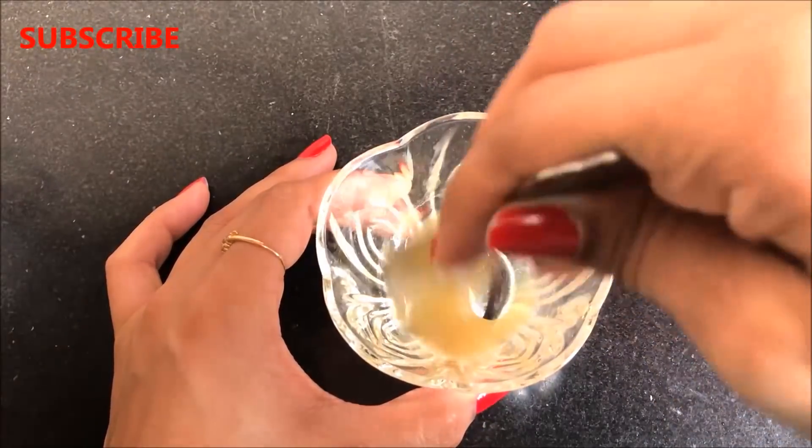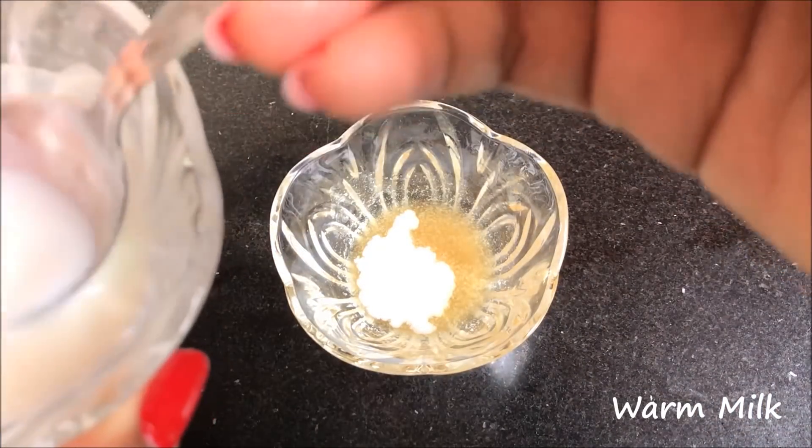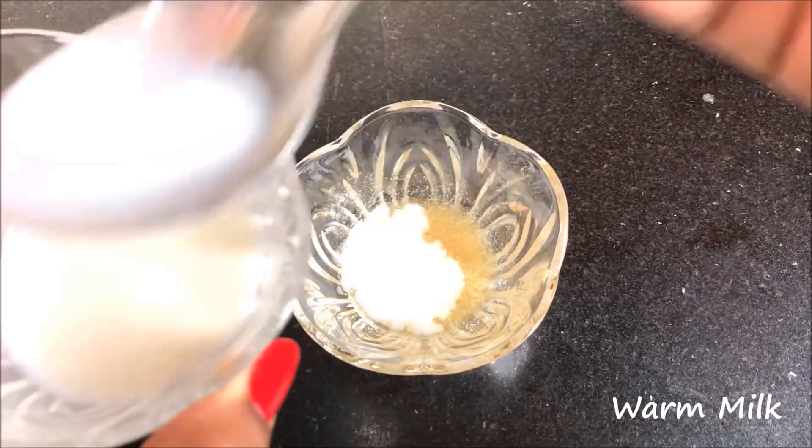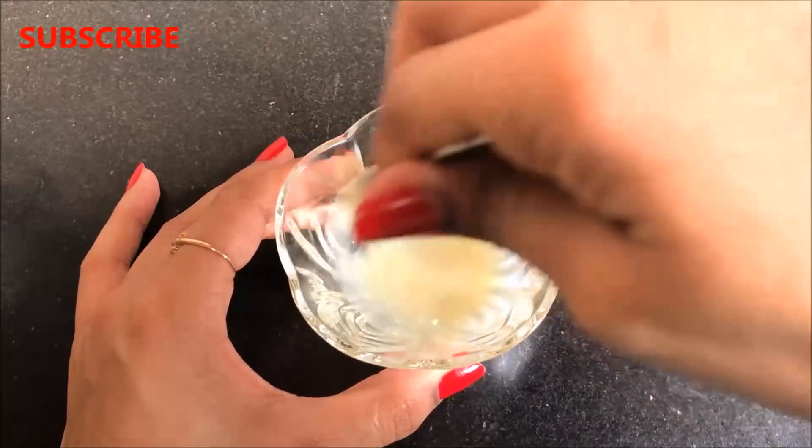Now it's time to add the last ingredient, which is warm milk. You just have to add 1 and a half to 2 teaspoons of warm milk in it and then mix everything really well to make a smooth paste.